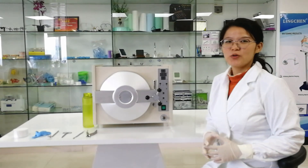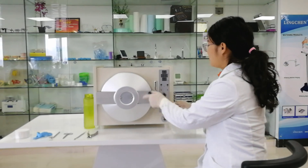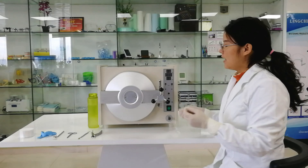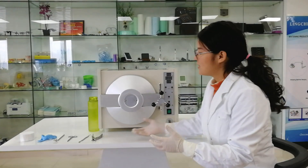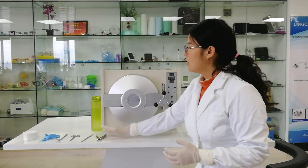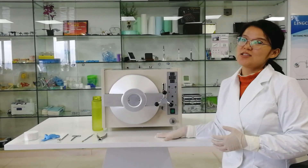Hello, welcome to Linchin Dental autoclave class B, 18 liter. It takes 20 minutes to finish the whole process of sterilization. Today we are going to sterilize materials like the mantle, plastic, and fabric. This is a real class B system.